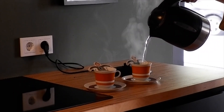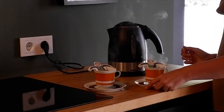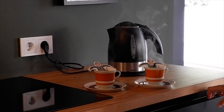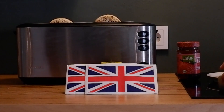Hi everybody, welcome back to Tip Top Tips. Today we're going to be talking about English food. I know England is not famous for its wonderful food, but there are some things that are very nice and maybe you haven't heard of them. One of those things is a tea time treat called crumpets, and today Beatrice and Alex are going to be trying them to let me know what they think.